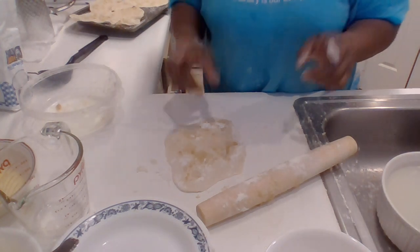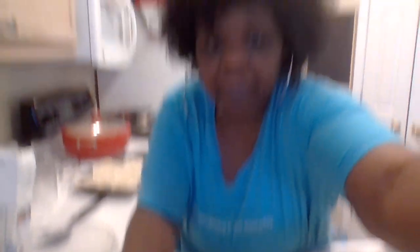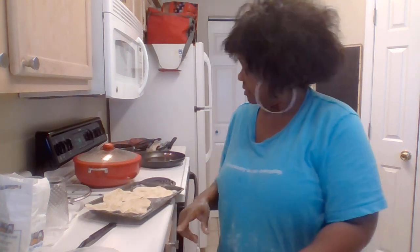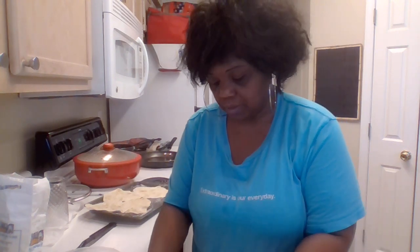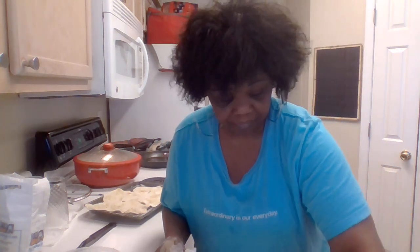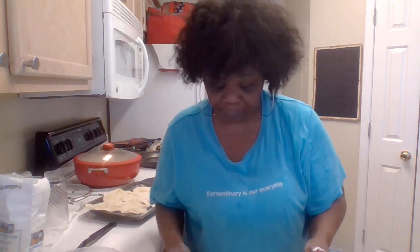I'm ready to get this in the frying pan — not the oven, the frying pan! Before I do that, I have to clean — I'm sorry, I just can't help it. I'm going to clean this mess up while I talk to you guys a little bit.